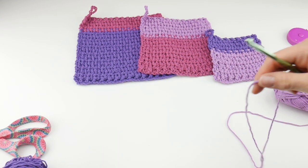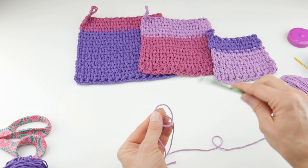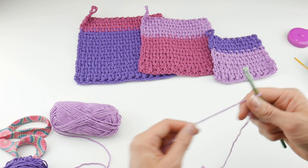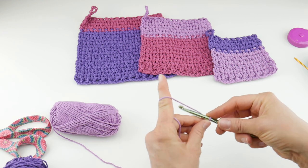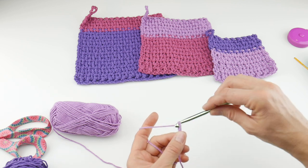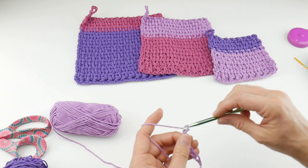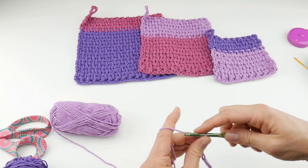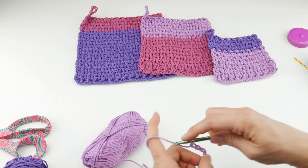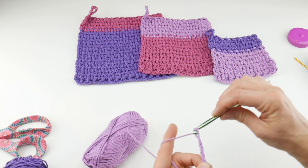All we're going to do is put a slipknot on our hook — wrap the yarn around your fingers to make a loop, bring the yarn behind the loop, reach in with your hook, bring up the loop, and tighten. Then we're going to chain 22.